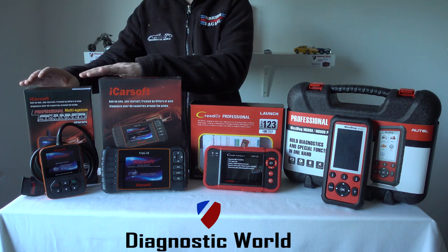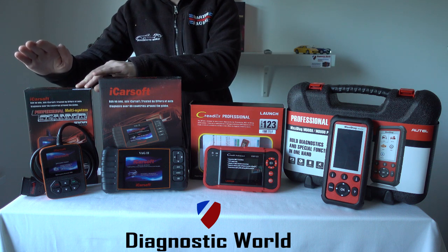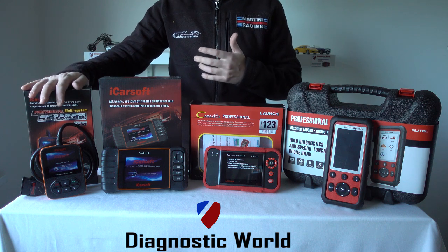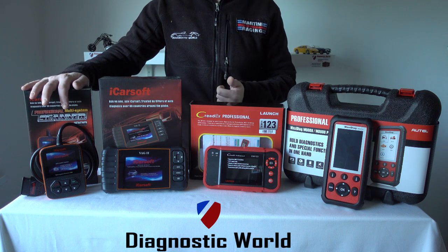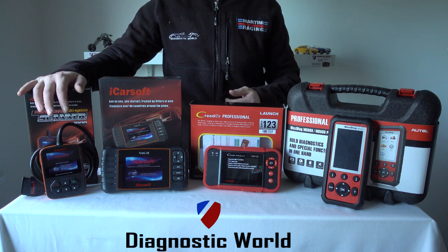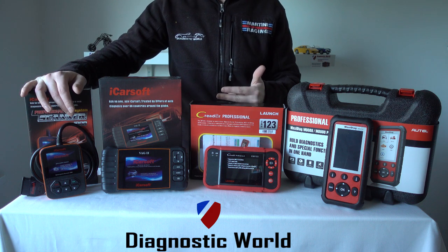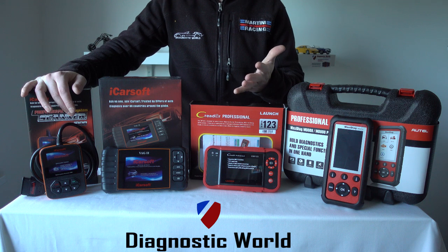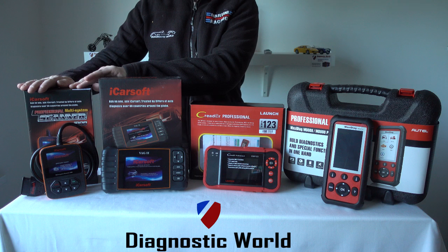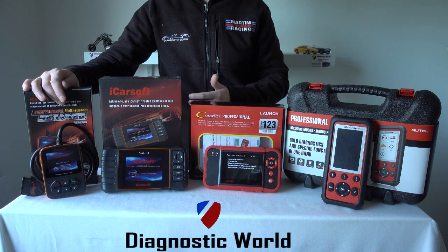We're going to start with the iCarsoft i908, available at Diagnostic World. This kit will cover all of those vehicles and will diagnose and reset fault codes and warning lights for systems like engine, ABS, airbags, transmission, air conditioning, parking sensors, central locking — you name it. This kit will allow you to diagnose and reset the faults and also reset the warning lights on the dashboard.